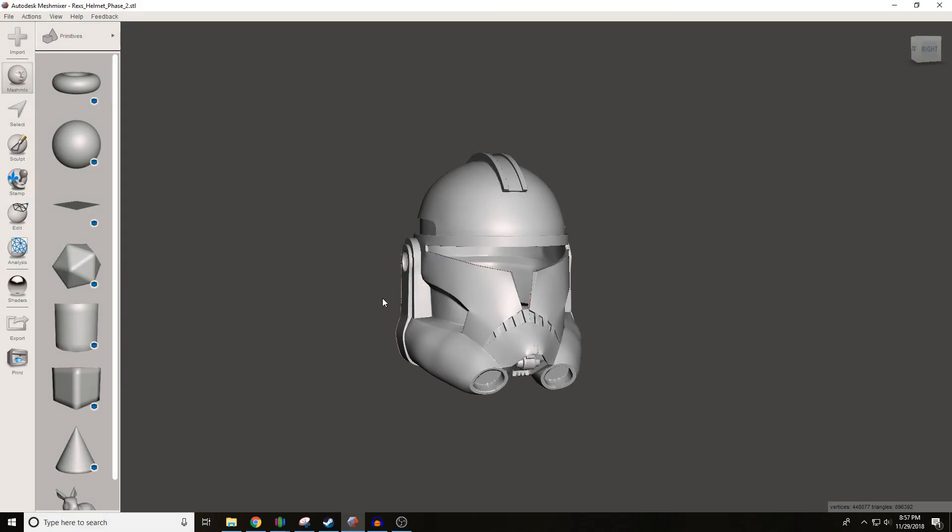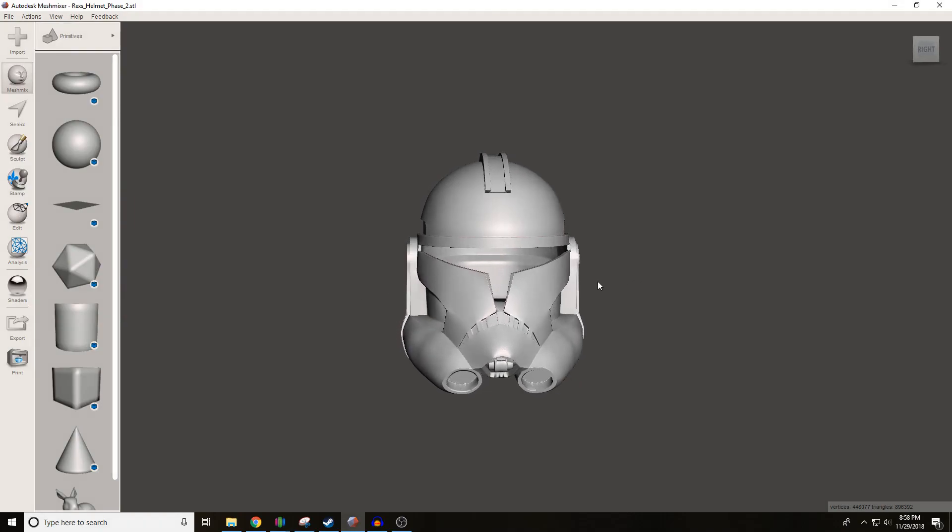Hello to you newcomers and welcome back subscribers. This is Big Baby Props, and I'm the Big Baby. Today I've got a short tutorial for you in Mesh Mixer. What we've got here is the Captain Rex helmet from Colonious. This is free on Thingiverse, so if you're interested in the file, it's free and online, so go check it out. I'll leave a link in the description.